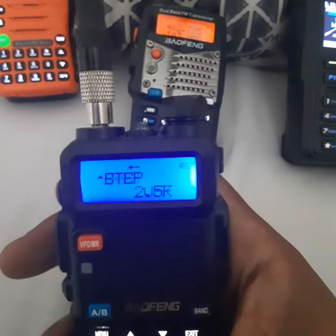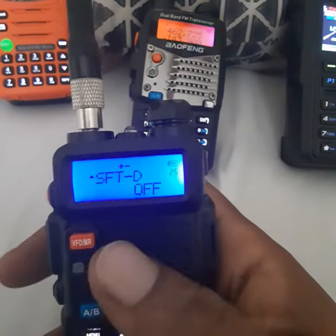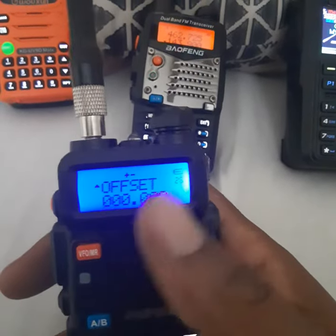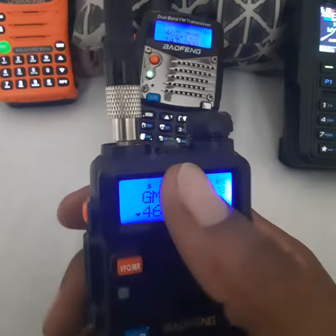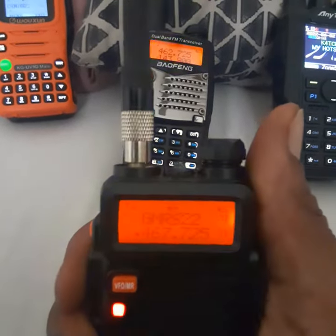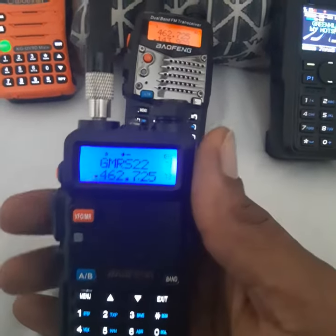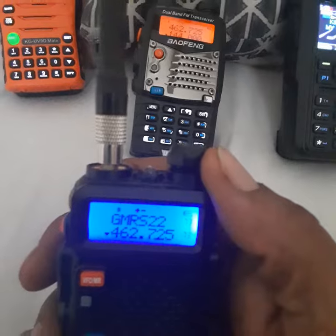Check my PL. Check my shift. It's not going to show the shift for the offset in memory mode, but you see it up there. Hit your repeater — just like that. And that's my repeater.